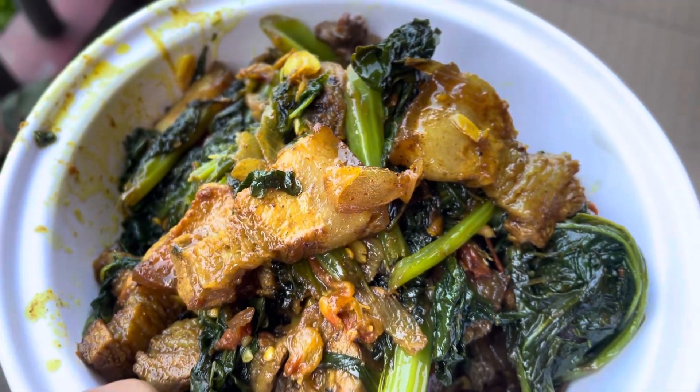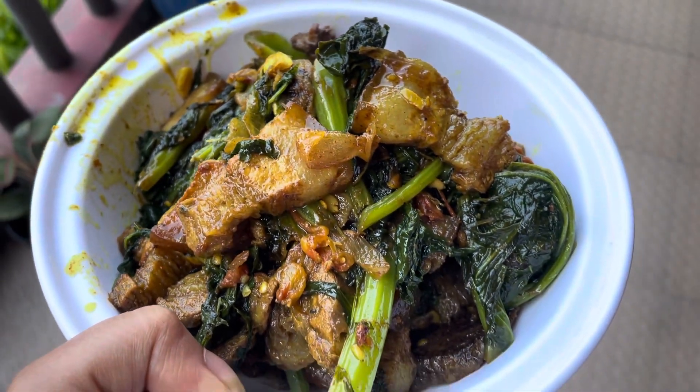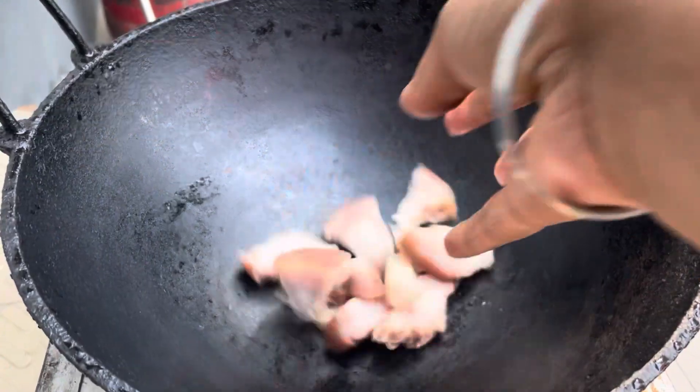Hello friends, how are you? Today I am going to give you a recipe for us. The recipe is made by Gahari.